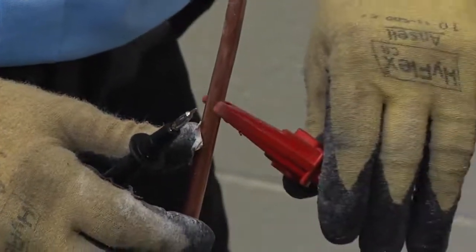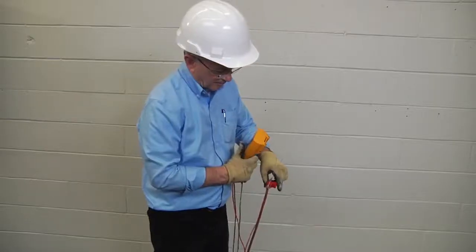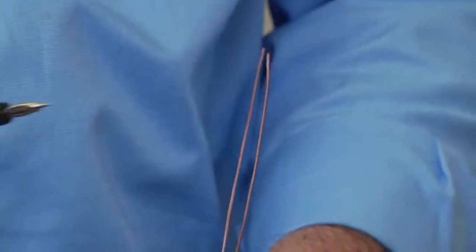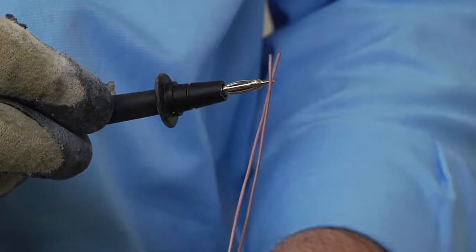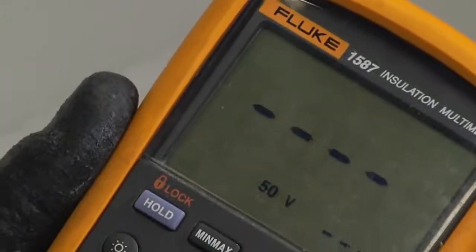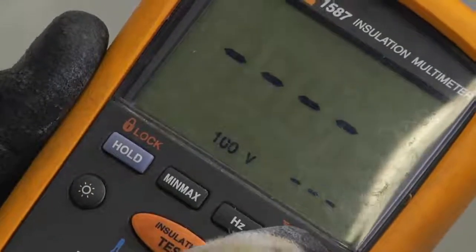Step 2: Connect the positive or earth lead to the cable sheath. Step 3: Connect the negative or line lead to the conductor. Step 4: Turn on the megameter and set the voltage to 500 volts DC.